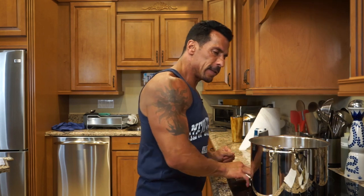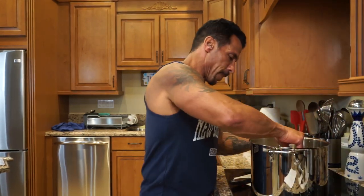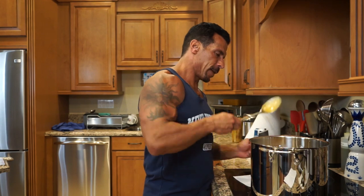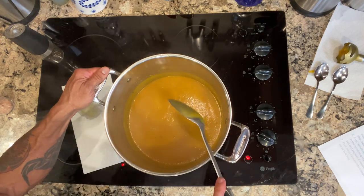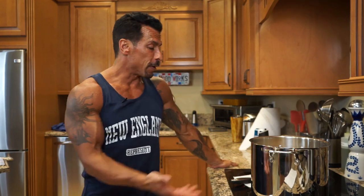It has great consistency. Let me get a nice spoon. Oh yes, that's it — just need a little more salt. And that's it, it's done. Butternut squash soup. I'm going to put it in a bowl and give it a taste. Be right back.